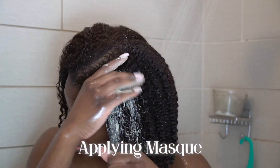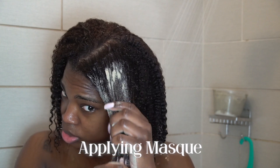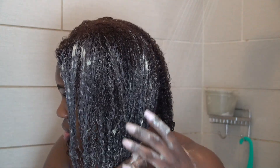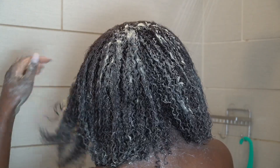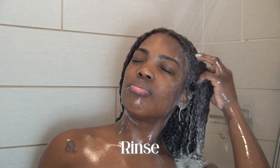I think masks are really good for bringing out your natural curl pattern, so I typically try to do one whenever I'm coming back from a straightened silk press and going back to my curly state. I'm just applying it all over my hair and I left it in for about 10 minutes before rinsing it out.